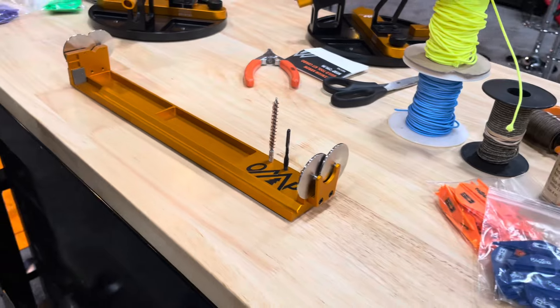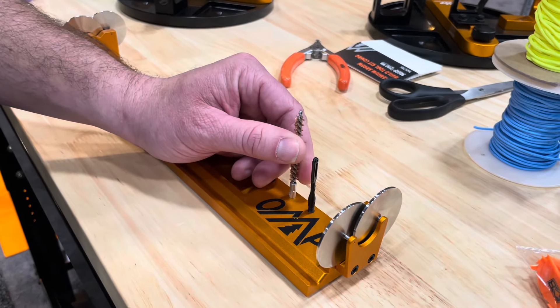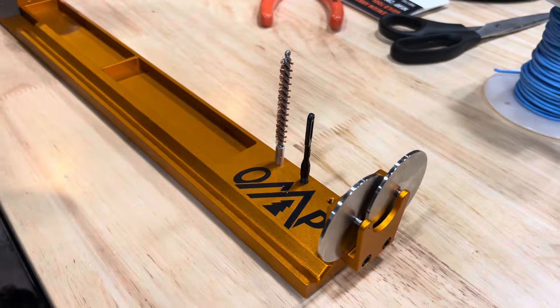As you're working through your build, we've got a .22 caliber brush to clean out your shafts, and then we have a patch puller here that you can put a patch in and clean the inside of your arrows.